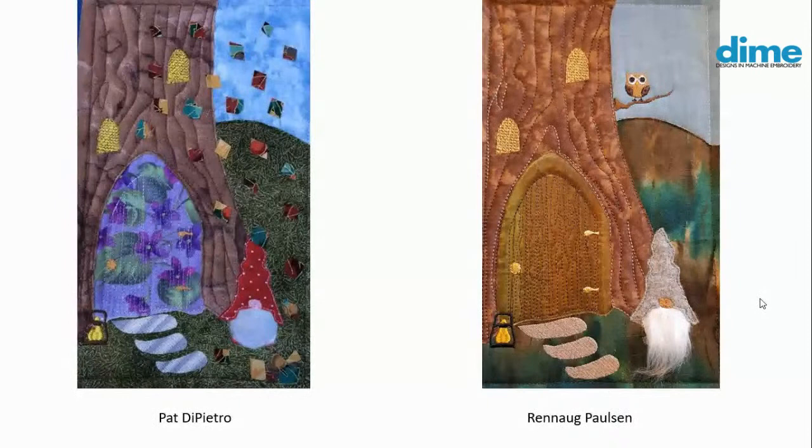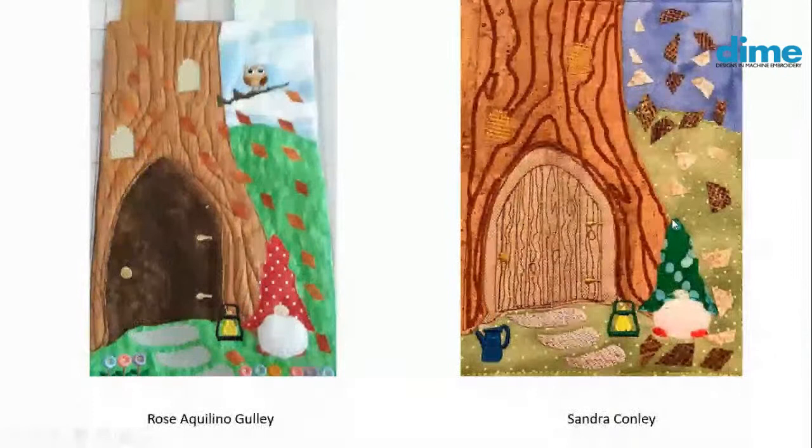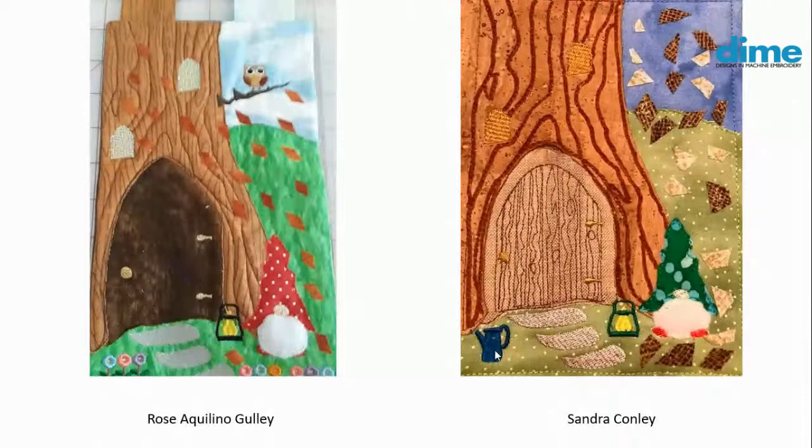I think I see some variegated thread in Pat's stepping stones too. Look at the beard on Renee Paulson's gnome — really long fur, that was a great idea. Rose, another polka dot choice, and look at the row of flowers at the base of the scene. Sandra Conley has a watering jar in the foreground, and her leaves are mottled with browns and tans — real autumn leaves for sure.